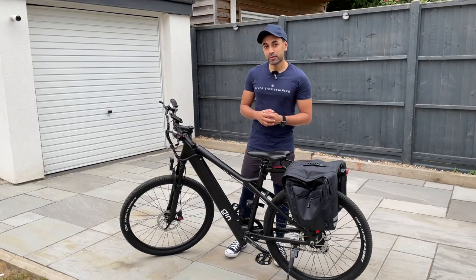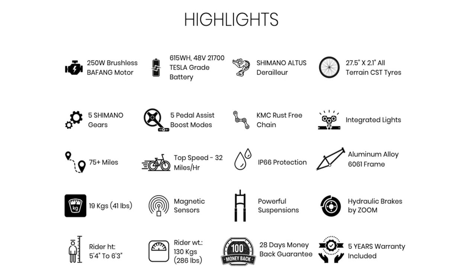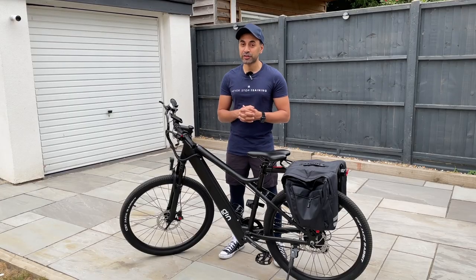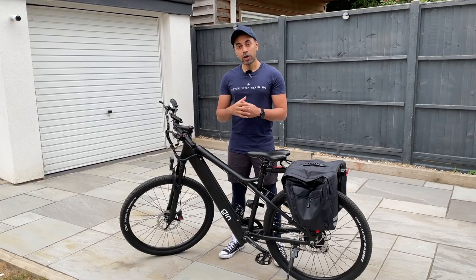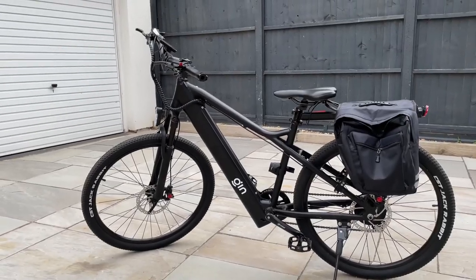Okay, so why is this a premium e-bike? Take a look at the screenshot I'm showing you on the video now and pause the video if you'd like to read more details, or click on the link in the description for more detailed specifications. Now I'm going to talk a little bit more about some of these features in detail.